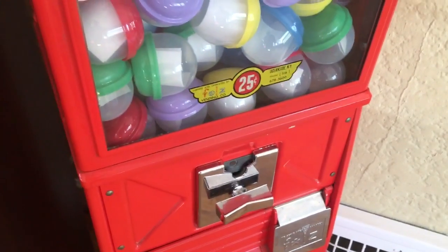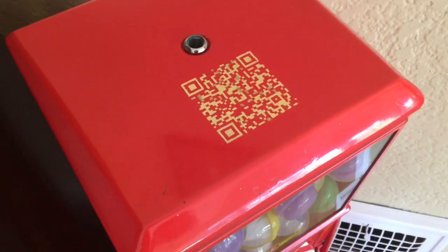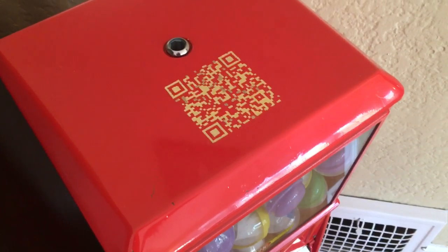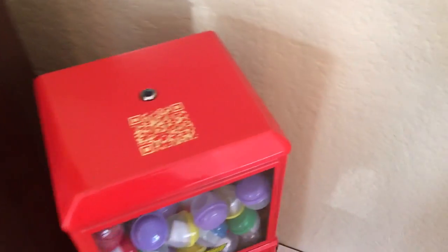But instead of using dirty fiat money, we have a barcode that's been gold-leafed on top. This QR code has the payment address for the machine and also it has 500 bits encoded. So Melissa here is going to help us out with her Bread Wallet and she will send 500 bits to this machine.